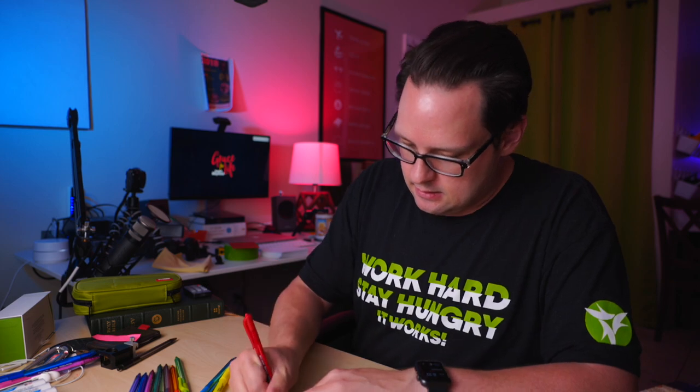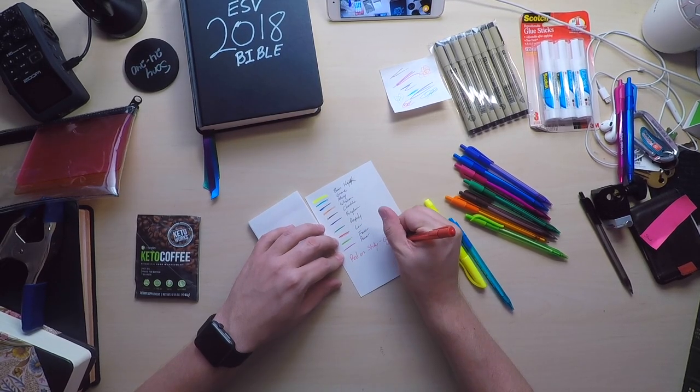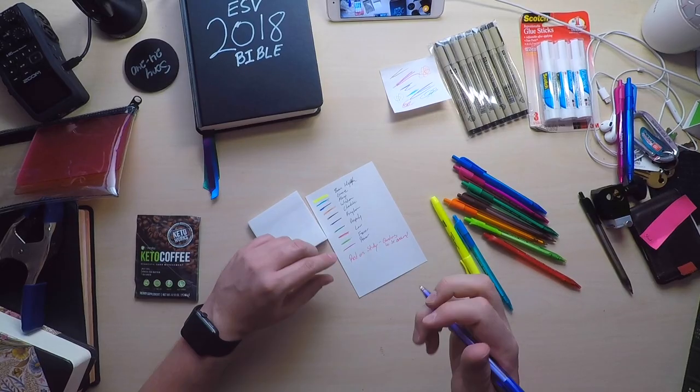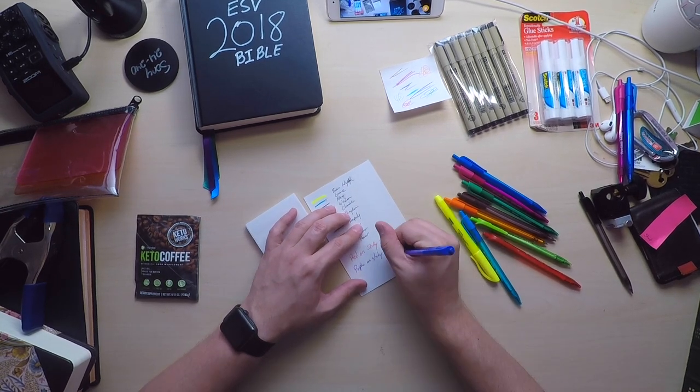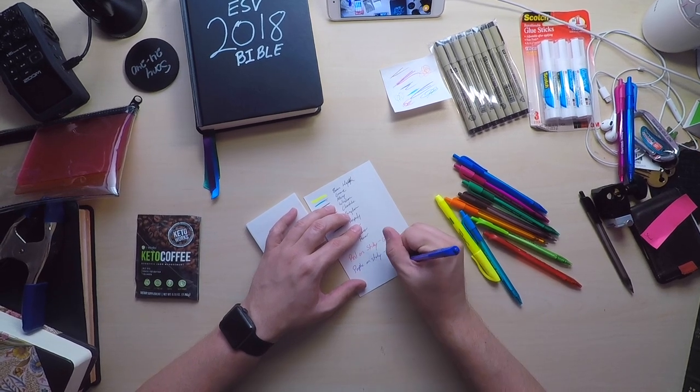I took my system a step further by using sticky notes. I said that if it was red on a sticky, that means questions to be answered. And then if it was a note in purple ink on a sticky — and these are actually things I am using — purple on a sticky is a thought that was prompted by the verse, but not in the verse. For instance, Genesis 1:1 — in the beginning, God created the heavens and the earth. That's what it means. But it could also mean that in one day, God can do more than I could do in a lifetime. That is nowhere in the text, but it's a thought that comes from the text. So I might put that on a sticky in purple and just stick it in there.